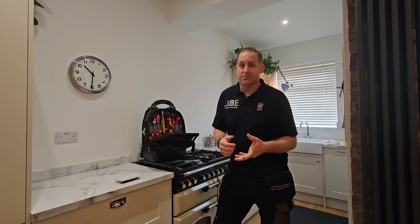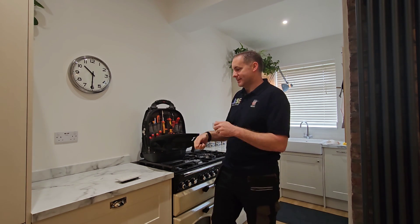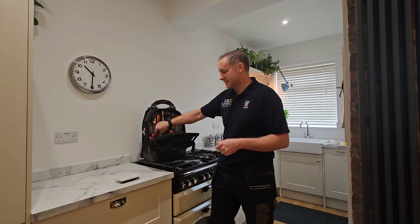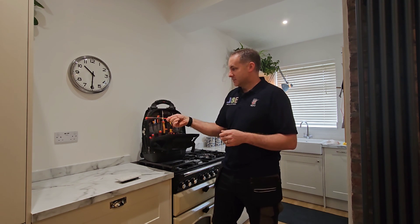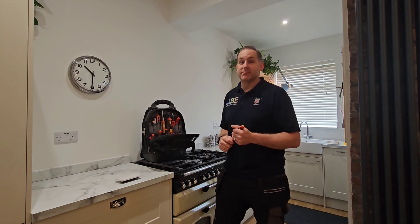We've got the tools up here now, so I'll go and kill the power to the circuit, prove dead, make sure everything's nice and safe to work on. We'll switch these out, unscrew this one, swap them around, put one over there, and we'll even give them a bit of a test.